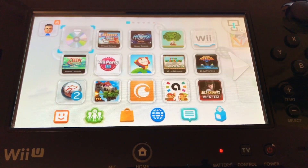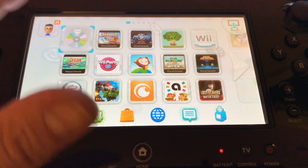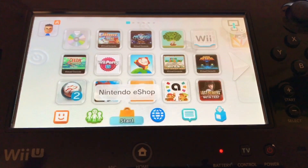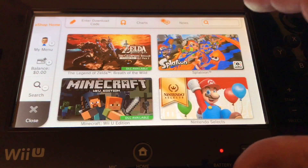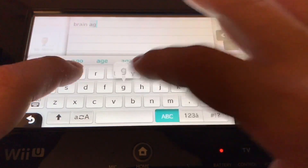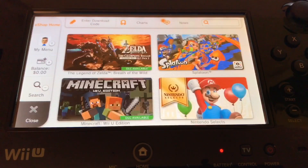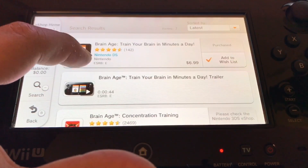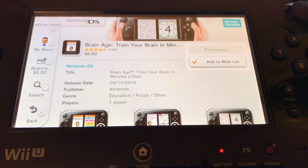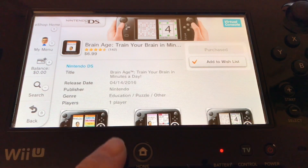To begin, make sure you're logged into your Nintendo Network ID account, then go to the eShop and open that up. You're gonna want to go to Brain Age — as you can see this is the virtual console DS version. Download that; this was already purchased by him, so we're good to go. If you want to be anonymous, buy gift cards, make a fake account — do something like that.